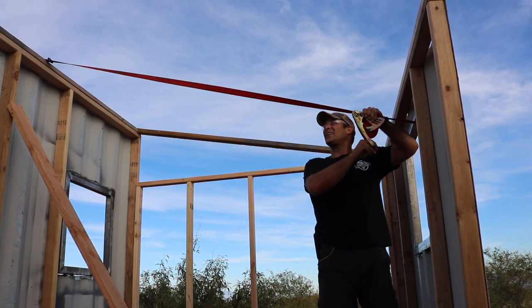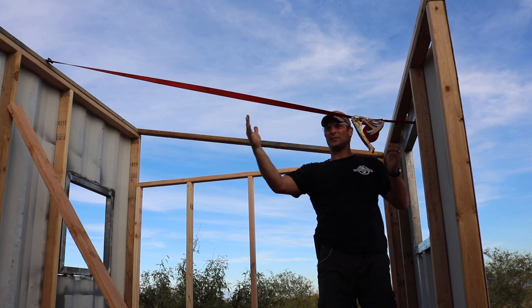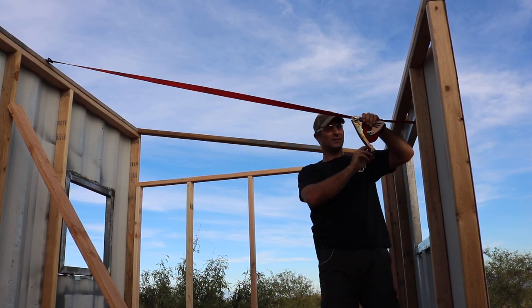These walls are still a bit out of square, so I'm just using a ratchet strap to square them up so I can put this angled piece on.